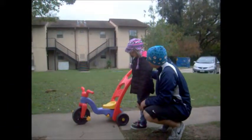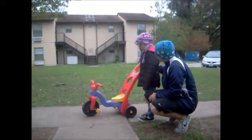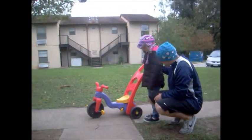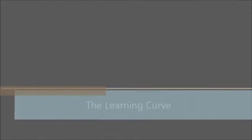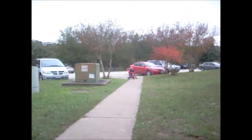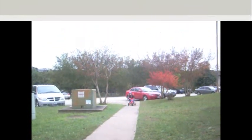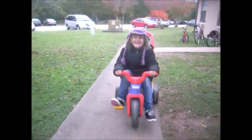Alright, Ezri, this is a tricycle. We're going to teach you how to ride a tricycle so that you can be active and healthy for a lifetime. This is going to be really great. We're going to be beginning to ride soon. Would you want to give it a try?